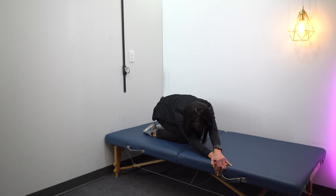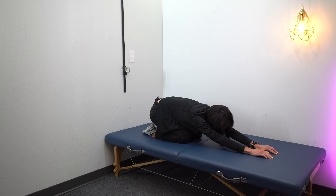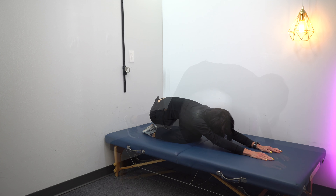This is Child's Pose. I'm putting this in the advanced category because I know there's a lot of you that can't get on your knees — that's why I would consider this one an advanced position. You're just going to sit back on your heels, reach off to one side, then reach off to the other side, and then all the way out to the front.